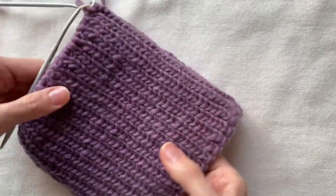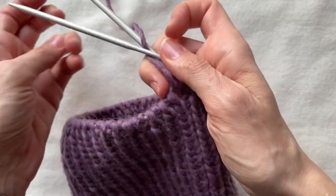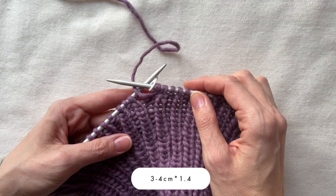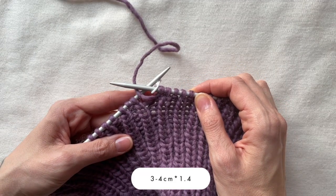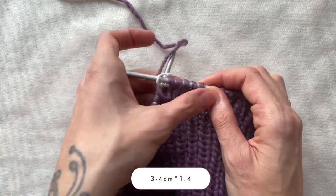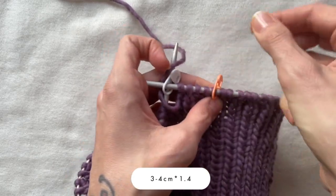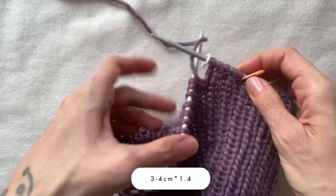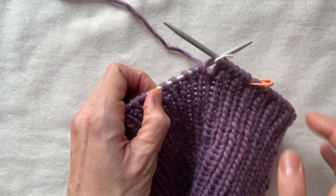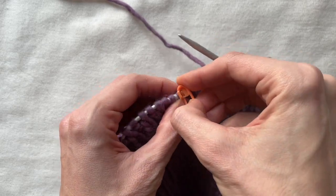After 8–12 cm, I want to do some increases on the back to make the balaclava more anatomically friendly. First of all, I set markers on both sides from the beginning of the row. I want to have them about 3cm apart, so I convert that number into stitches: 3cm × 1.4 is roughly 5 stitches. I set markers 5 stitches to the left and 5 stitches to the right.